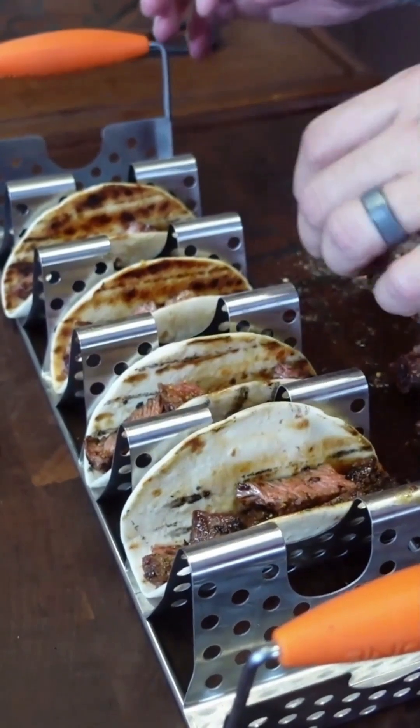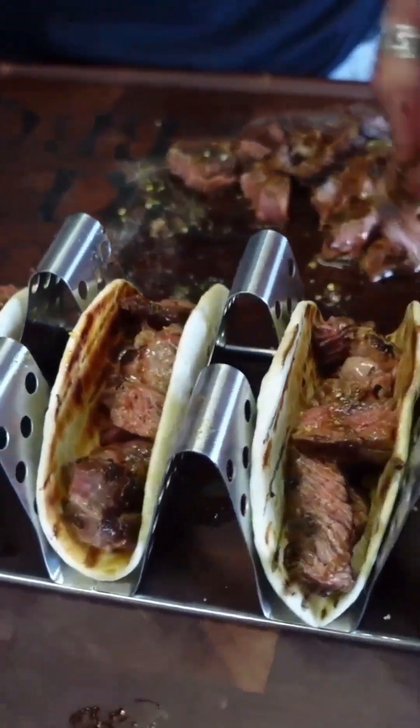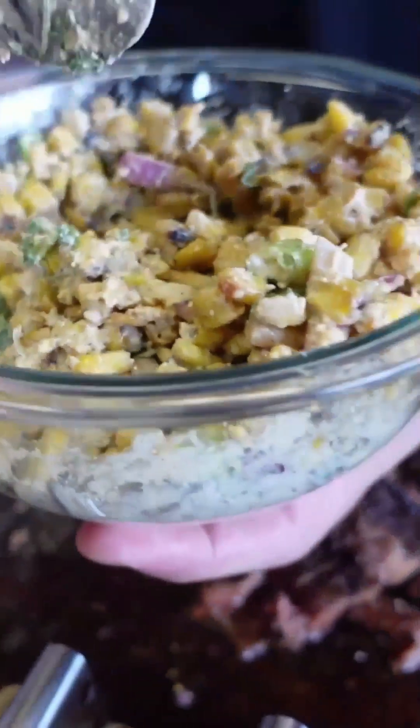We stuff our meat in the taco and take a little bit of our creamy corn relish — that stuff looks good. It's been sitting in the fridge for about a half hour, sets up really nice.